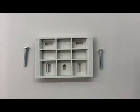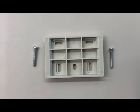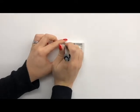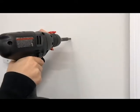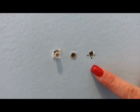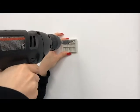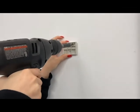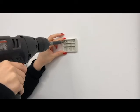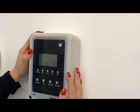Next, attach one of the mounting brackets to the wall, utilizing the provided screws and drywall anchors. Use the mounting bracket as a template to mark placement for holes. Once the placement has been marked, drill holes accordingly. Then insert clear wall anchors into the holes and ensure they are flush to the wall. You will then screw the mounting bracket to the wall. Now slide the main sensor unit onto the mounting bracket.